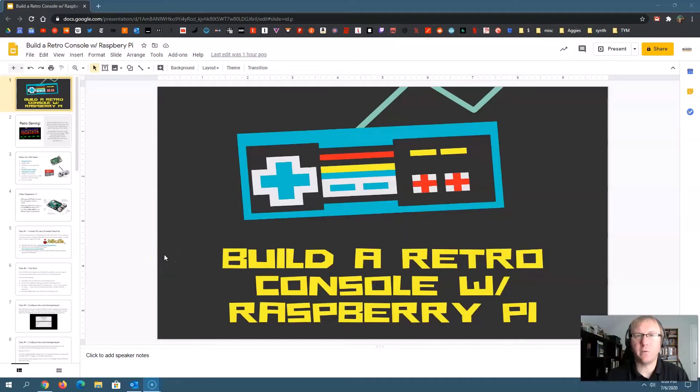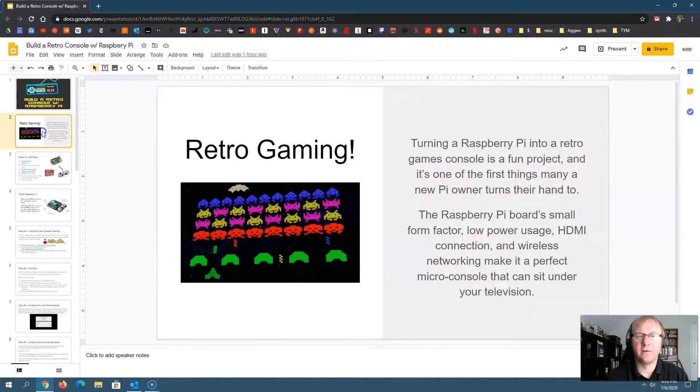Hello, and welcome to this video where we're going to learn to build a retro gaming console with Raspberry Pi. So why would you want to do this? Well, retro gaming is hot right now. If you grew up when I did, those 8-bit and 16-bit games were all the rage, and it's funny that they're kind of back now, and some of the gameplay in those games is still better than anything else out there. This is a fun project that a lot of people tend to do when they get a brand new Raspberry Pi.